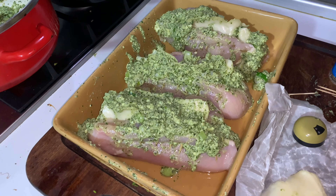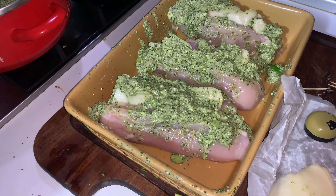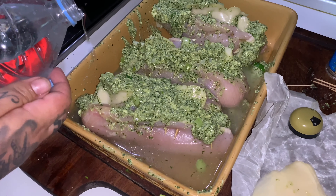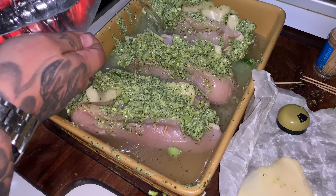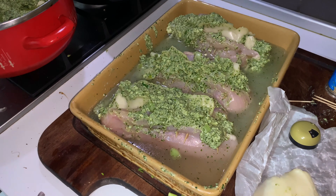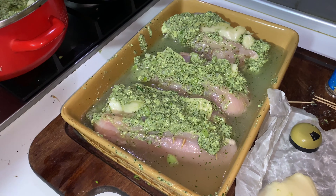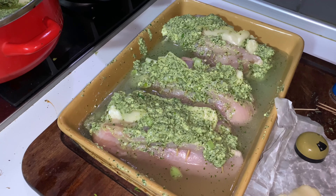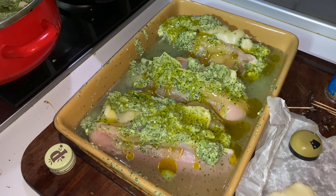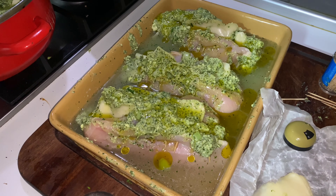Fill them up good. Now we're going to close them up like this — from the side, my boys. Don't forget we put cheese inside of the pockets. So let me see, we're going to close them up. I'm going to grab more toothpicks.